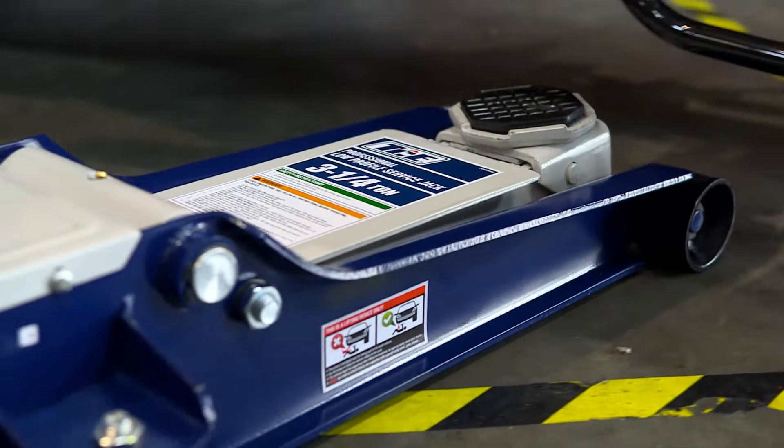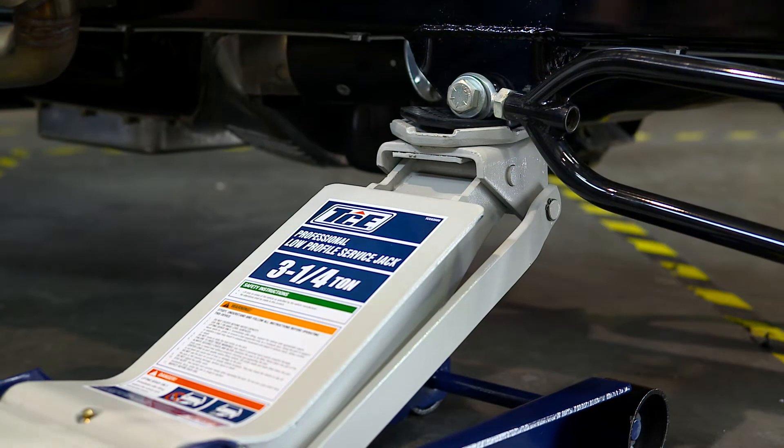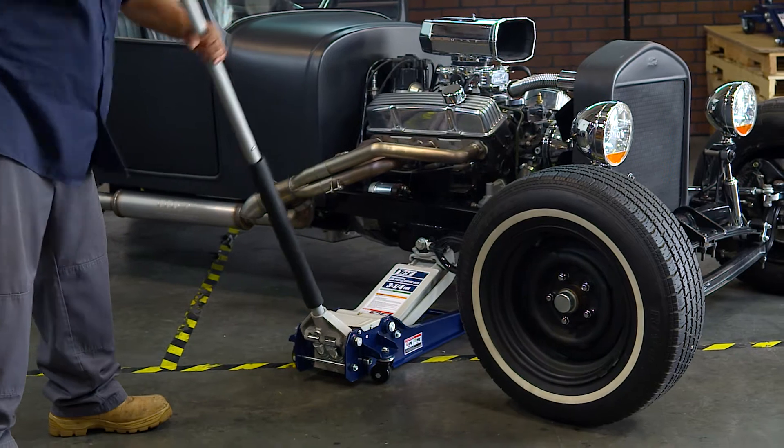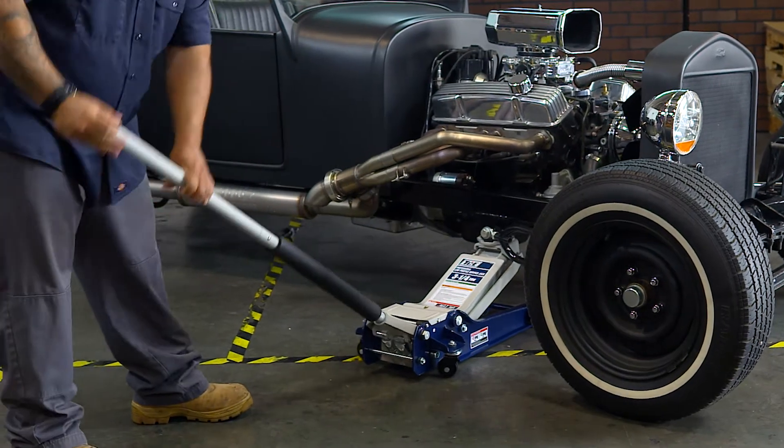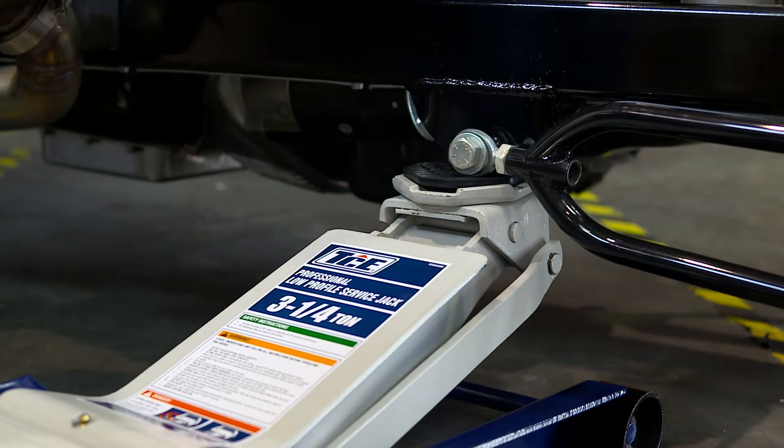The TCE three and a quarter ton low-profile professional floor jack lifts large loads with ease, featuring a two-piece quick-release handle for efficiency and better lifting leverage. The low-profile design makes it easy to reach lifting points under most vehicles.